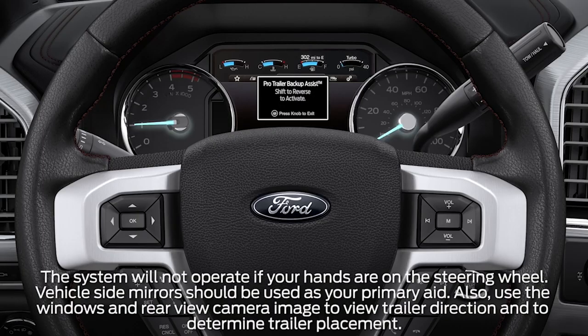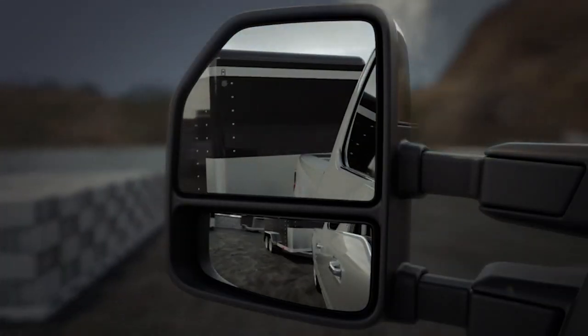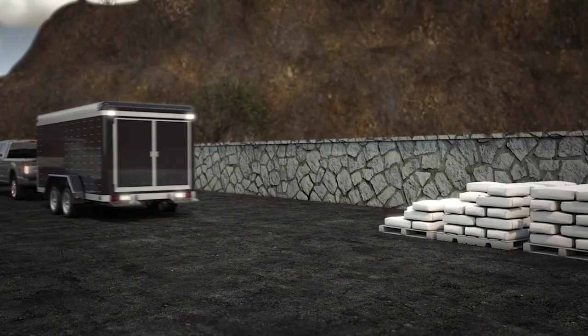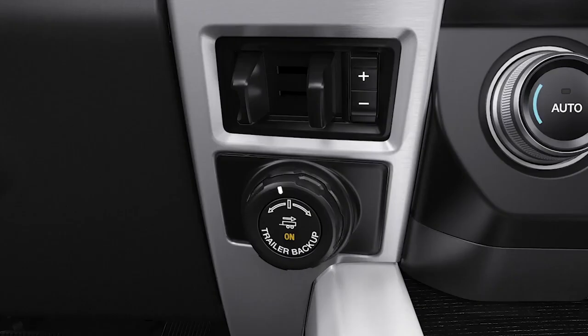With your hands off of the steering wheel, use the Pro Trailer Backup Assist knob to steer the trailer. Turn the knob left or counterclockwise when you want the rear of the trailer to go to the left, and right clockwise to go right. You should also make a habit of using your side view mirrors as your primary visual aid while maneuvering the trailer. Once the trailer is moving in the direction you want, release the knob. You may need to make small adjustments with the knob to keep the trailer moving along the desired path. As long as the knob is either released or turned back to the center position, the vehicle will follow the trailer's path. You'll need to control the accelerator and brakes.